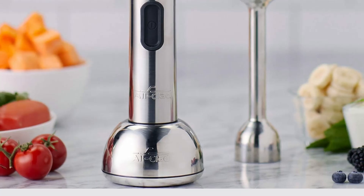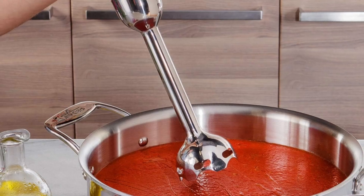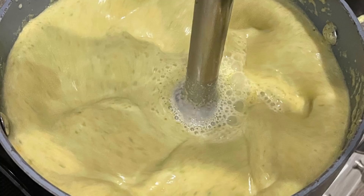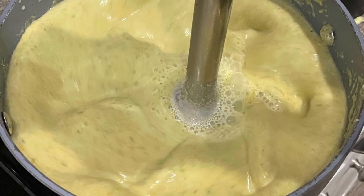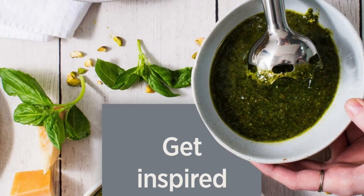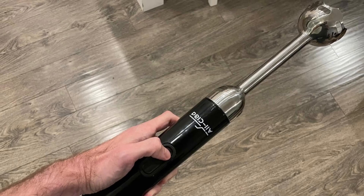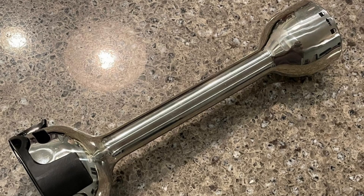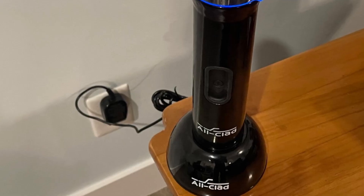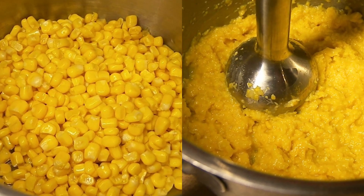While the basic model is impressive on its own, the All-Clad hand blender can be customized with additional accessories such as a whisk and chopper. These accessories enhance the blender's versatility, allowing you to tackle a variety of prep tasks beyond basic blending. It's worth noting that this hand blender is not recommended for use in non-stick or cast-iron pots, as the metal construction could potentially damage those surfaces. For optimal performance, use the blender in appropriate containers.